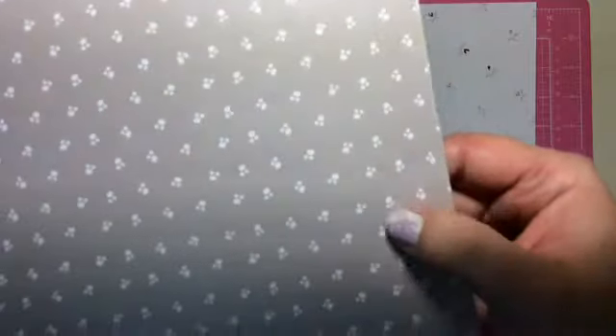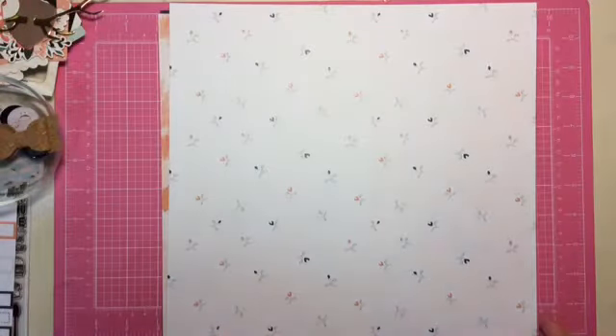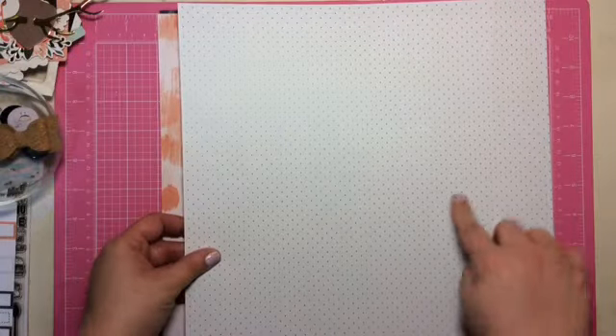I'm not gonna lie, they look like little paw prints. Here's another Scraptastic exclusive. This is gorgeous, just a little flowers on the side. And then this is on the back — it's like a mint with the navy dots and it's called Wallflower.